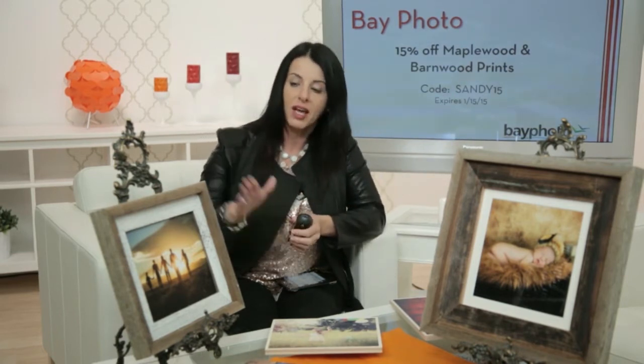We have hundreds of products, but one thing I always teach in pricing is: don't show everything you have. We always recommend three products. When a client comes in for a sales session, we have pre-selected three art products that we feel will work for the style and look of their images. For a beach session, we might show a finished image in a barnwood frame, a holiday card since it's the holiday season, and a wall collection.